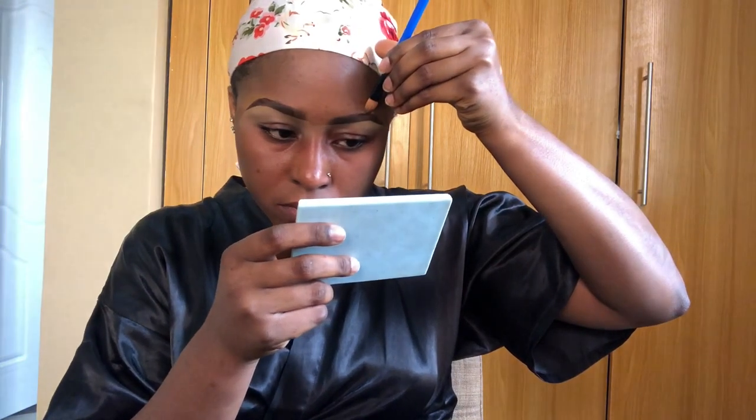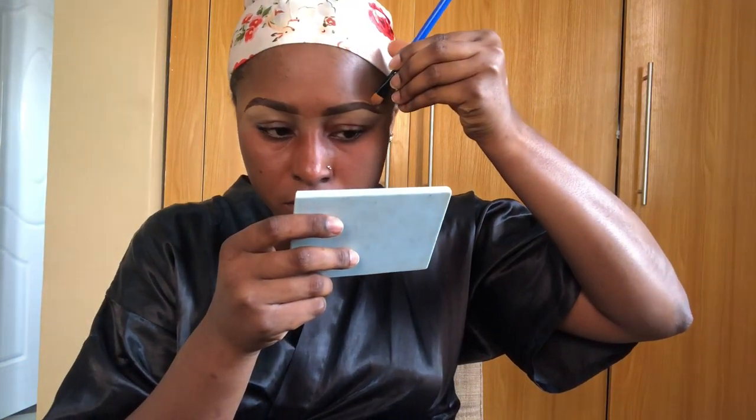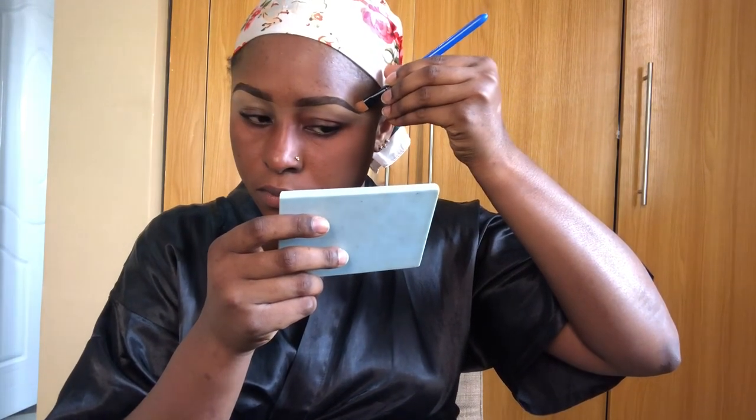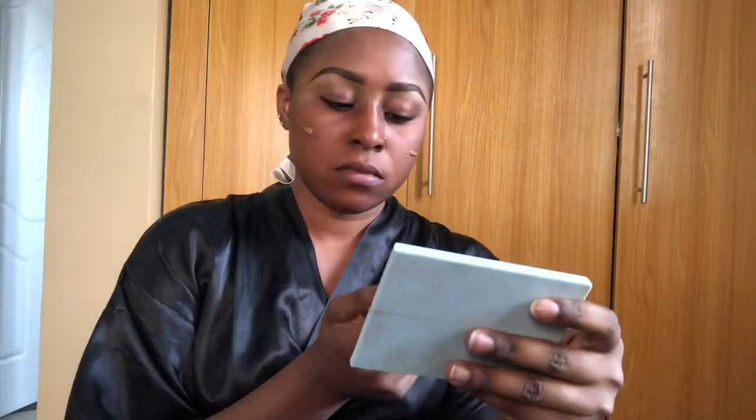I use foundation to cover the tail at the top of my brow because I want to achieve a natural look, so I use the foundation to make it look sharper. I apply very little foundation because my plan is to create a very natural look that nobody might even know you put a lot of makeup. I put a little foundation and blend everything out very well.